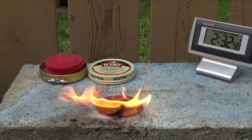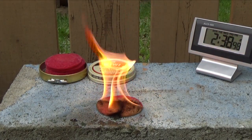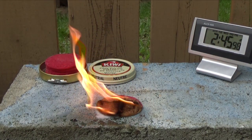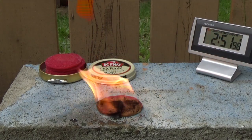As you can see, the wax slows down the burn of the cotton pad. We're coming on to three minutes now and there's still quite a bit of the pad left.